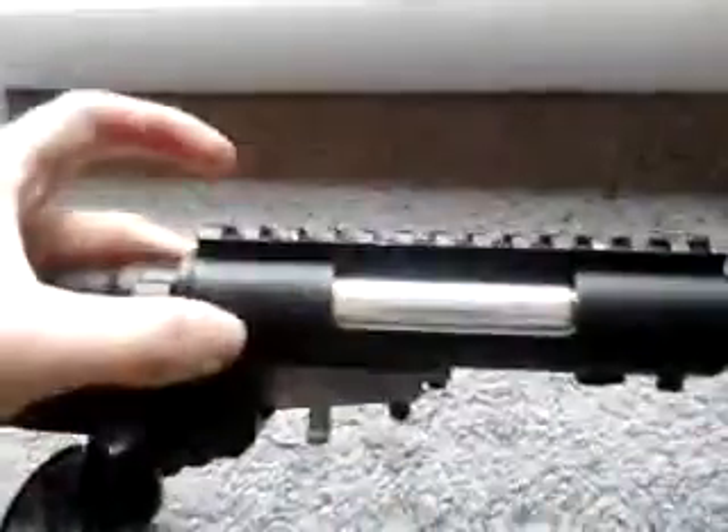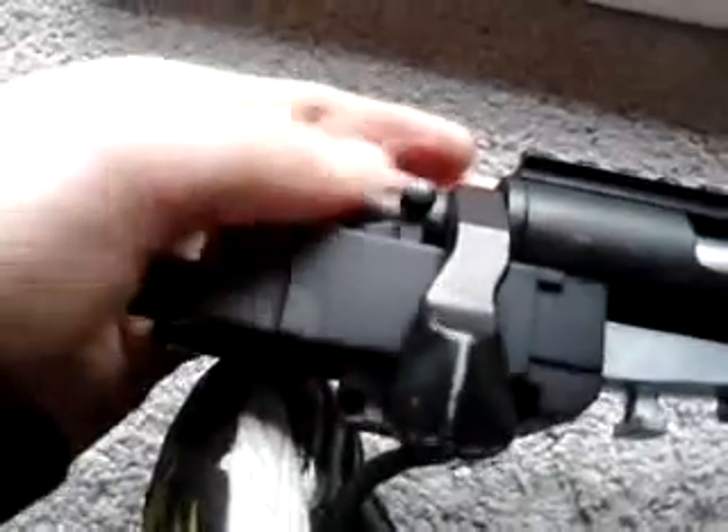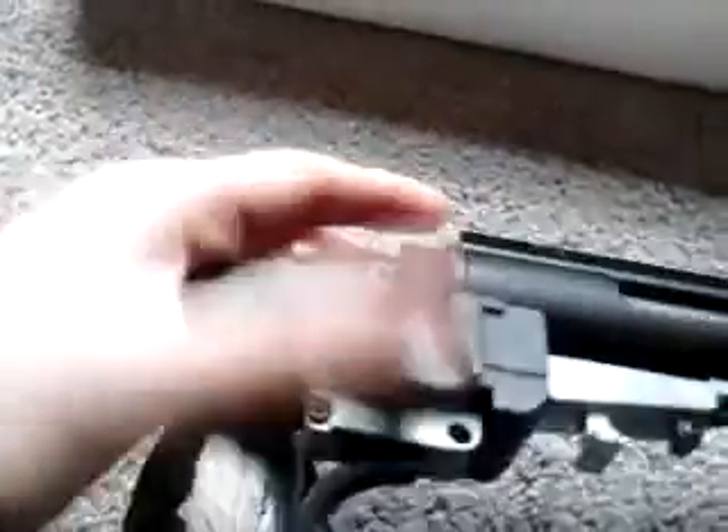I'm going to take the barrel out. This thing is pretty big — my guess is probably about two and a half feet long. It's all full metal. You've got your metal rail here for the scope mount, and then your safety — off and on.